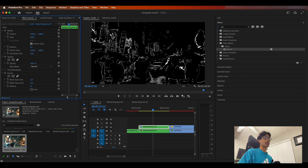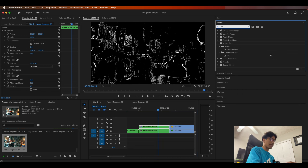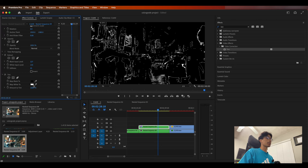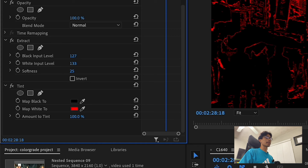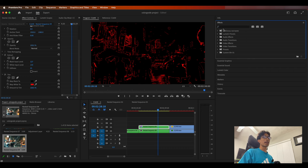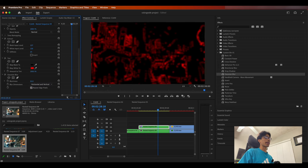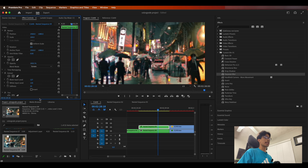Increase the black input level to a really high value, then decrease the white input level to about 140. It really depends on your footage, but as long as you have a nice set of white outlines around most of the footage you should be pretty good. Next, search for and apply a Tint effect to your top layer. Come over to Map to White and set it to a very bright red. Now everything looks red. Apply a Gaussian Blur effect and increase it to about 45.